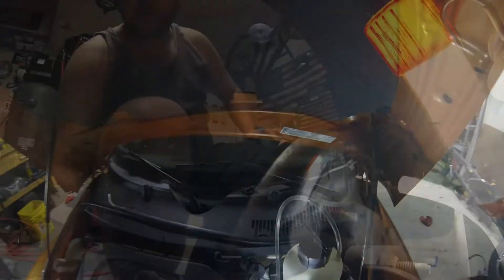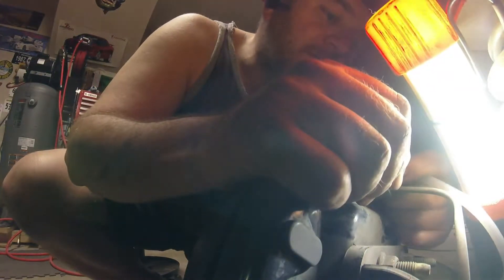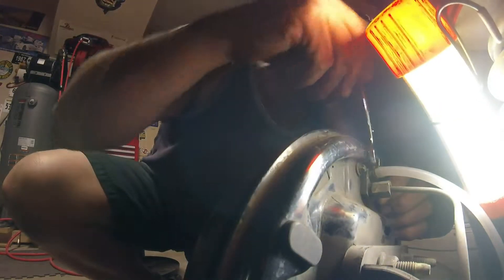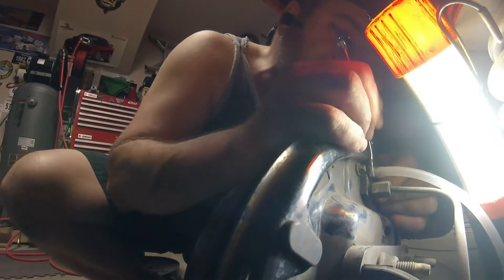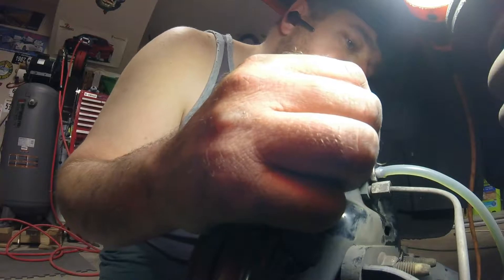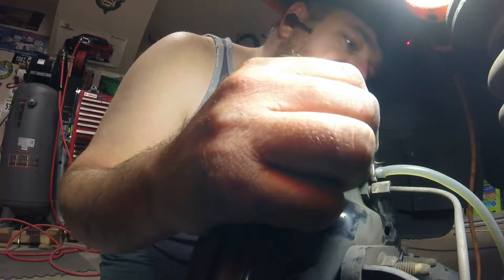There we are — good, 15 pounds. We always start at the brake farthest away from the master cylinder, which would be the passenger side rear on this car. I'm just going to crack this open, let it do its thing. I'm going to be watching for the brake fluid to change color to let me know that the new stuff has made it through.